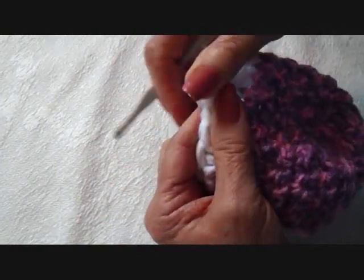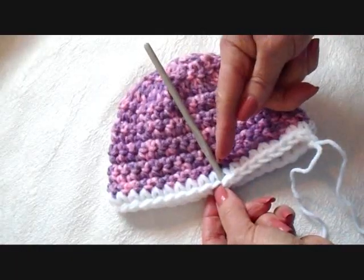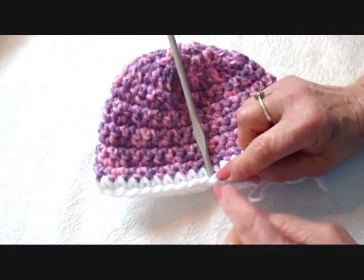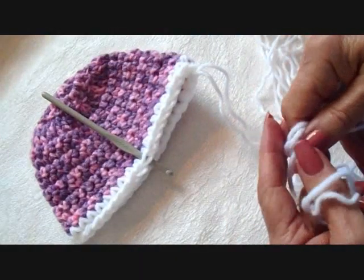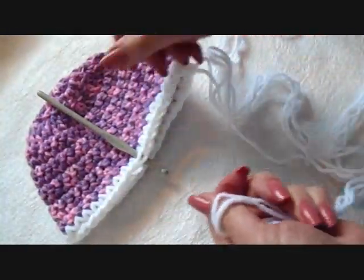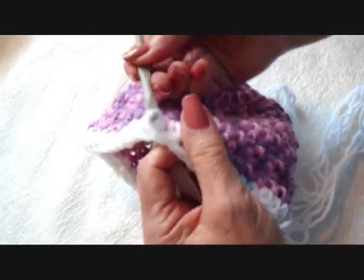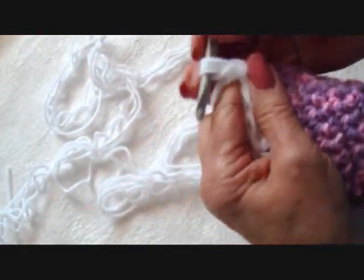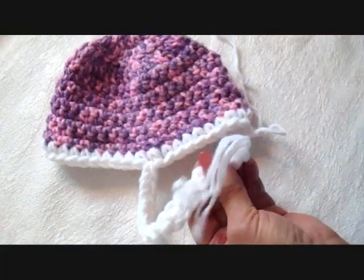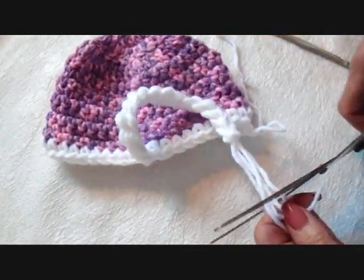I'm going to fasten off. Now I'm going to fold the hat so that the fasten-off stitch is at the center back. Right here, approximately in the center — you can fold it in half if you want to find exactly the center. I'll insert my hook, and here I have 2 strands of yarn, 7 feet long, folded in half. I'm going to pull that through the stitch halfway to the front of the hat and single crochet like that. You can just trim off the ends and pull them through, and that will form a little tassel at the bottom of the cord.